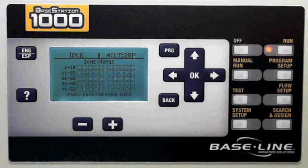Hi and thank you for choosing the Basestation 1000 by Baseline, Baseline's newest intelligent irrigation controller. This is a quick overview on how to program your Basestation 1000. For more information, please visit www.baselinesystems.com.